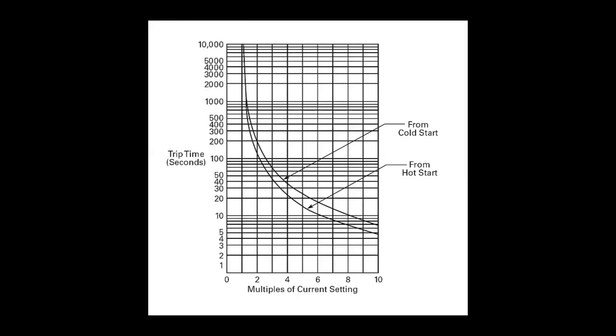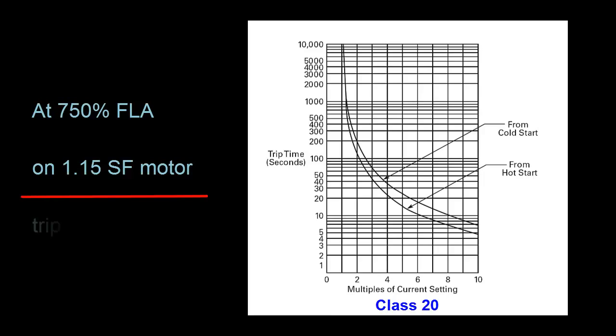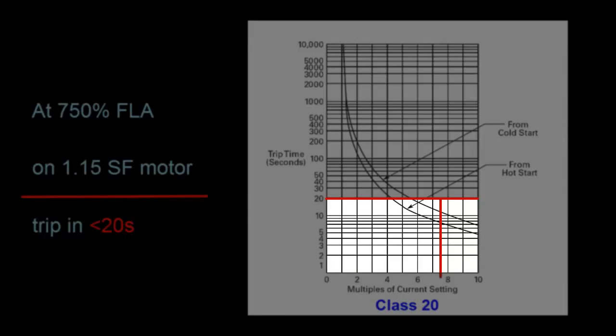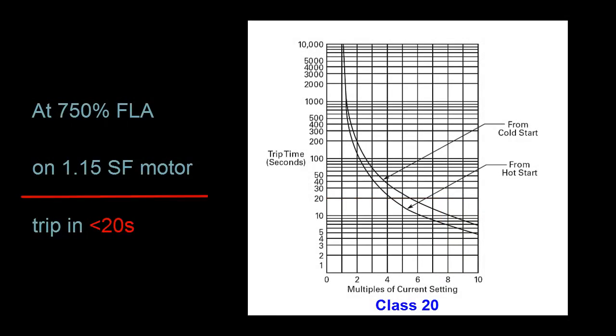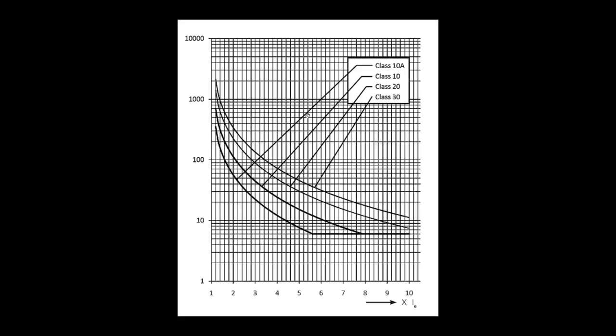Trip class plays a factor, and each curve is defined by a trip class. This one happens to be a trip class of 20. A trip class of 20 means that at a constant current that is 750% of the FLA current setting on a 1.15 service factor motor, the motor will not take more than 20 seconds to trip. A trip class of 10 means that it would take less than 10 seconds to trip under those same conditions. The big takeaway is: the lower the trip class, the less time it will take to trip. Here's an example where all trip class options are put on the same graph for comparison. The top curve, or the one that will take the longest to trip, is a trip class of 30. This 10A that you will come across sometimes is a European standard, and it converts to somewhere around 7 seconds — that is why you find its curve at the bottom, causing the motor to trip the most quickly.